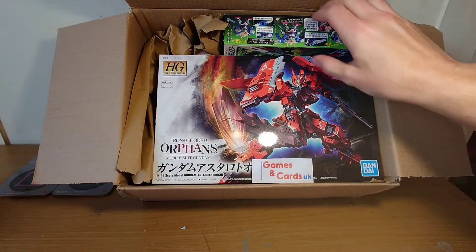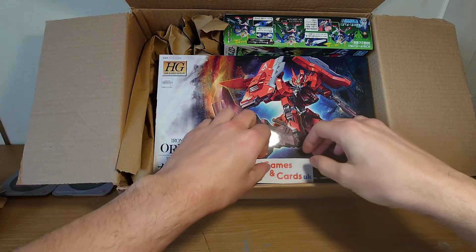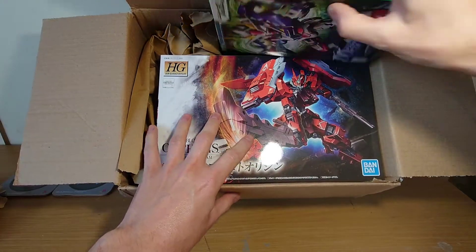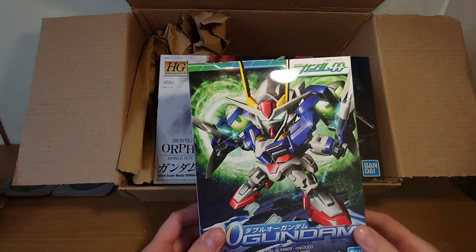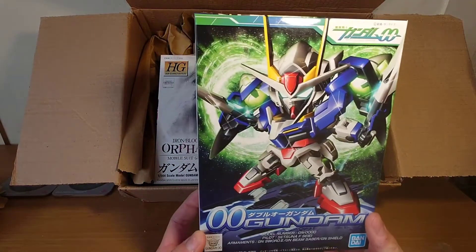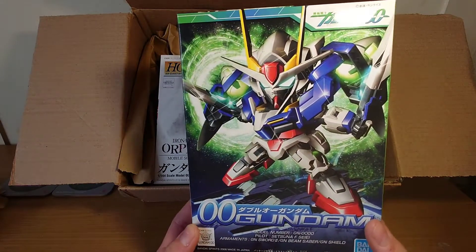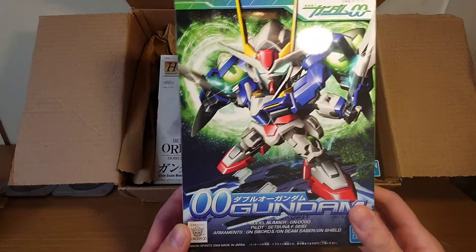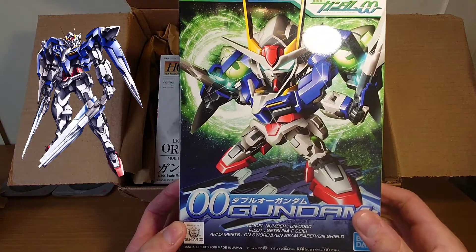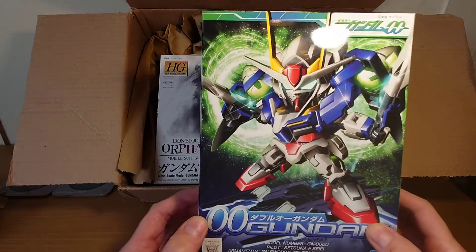I'll show you why I chose these ones — I didn't want to spend too much, so this is less than £50, about £45, from Games and Cards UK. First up we have one of the little SD kits. I've seen quite a few and they look pretty sweet. Not sure exactly how big they're going to be, but I thought I'd give it a try — only ten quid, can't complain. This is Gundam Double O.